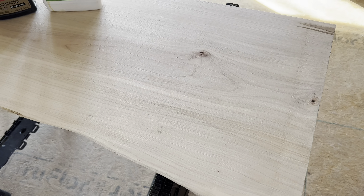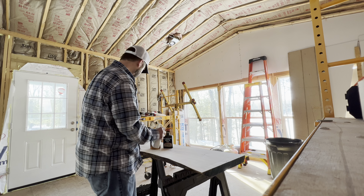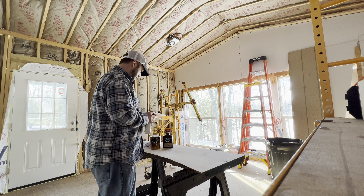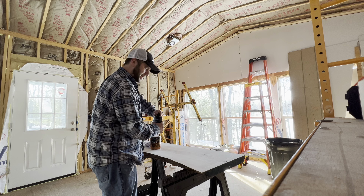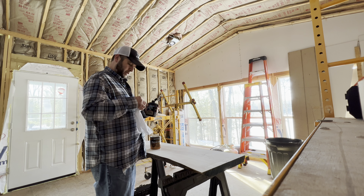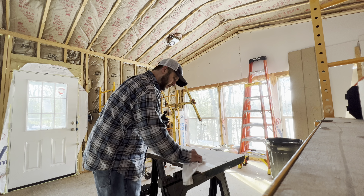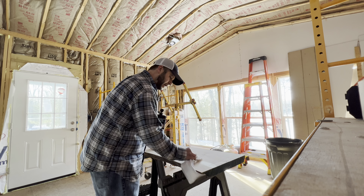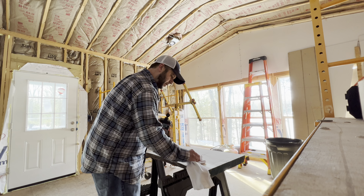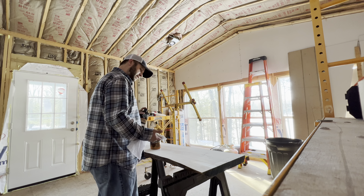First we're gonna try — okay, we'll get that open in a second. Here is the satin wipe-on poly, it's water-based. Let's see how that looks by itself. I do like that, it does darken it a little bit. We're gonna do a couple coats anyway, but I just want to see how much it darkens — it's not very much but it does yellow it a little bit.